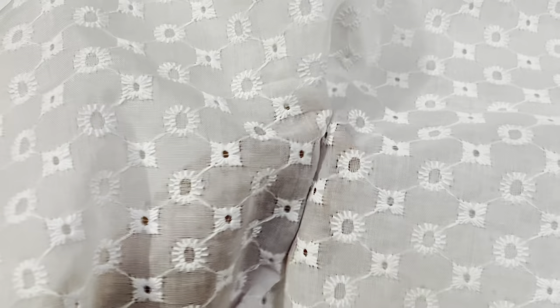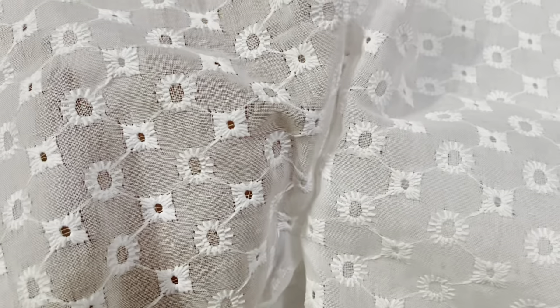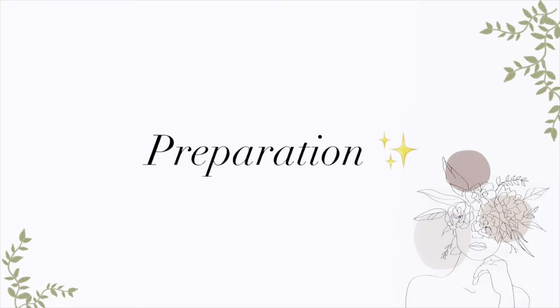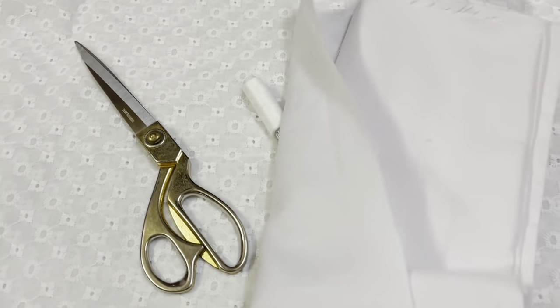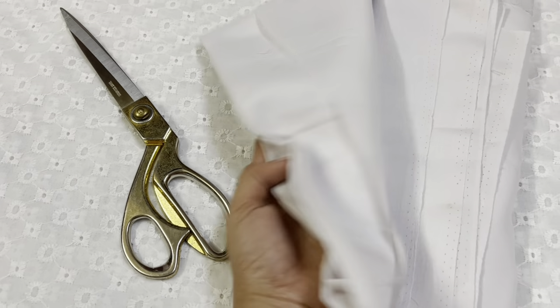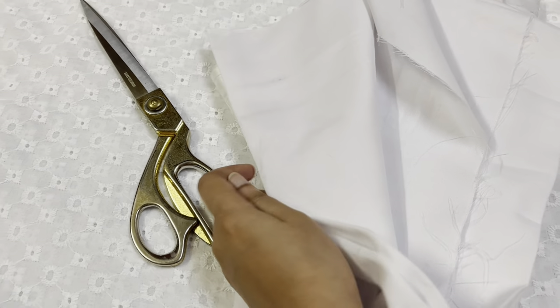This type of fabric is mostly used to make a summer dress, and this one is going to make a beautiful eyelet summer dress. The fabric is a little bit transparent, which means I need to put an extra layer of fabric as lining inside the dress.